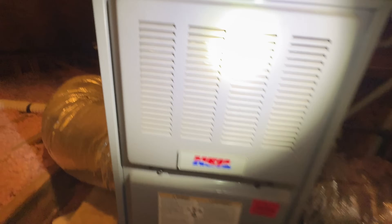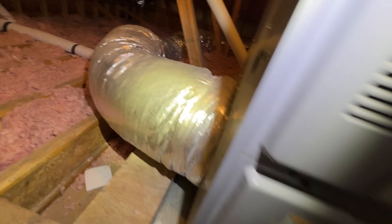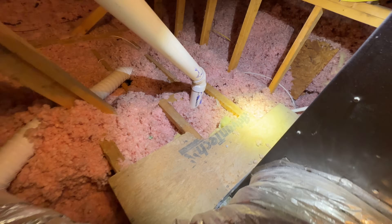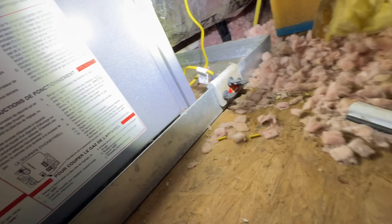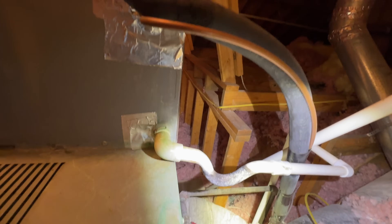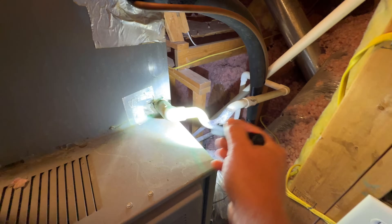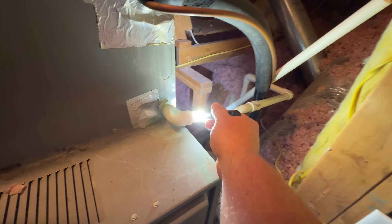Looks like we got some water in the pan, just a little bit. Doesn't look like enough to trip the float switch, unless it drained out. I don't see the drain – oh, it's right there. So that's possible, that's the reason why it wasn't running. But I'll go outside and check the outside unit. Yeah, this trap right here gets filled up with gunk basically. That's why during a routine maintenance we'll vacuum out the drain line.